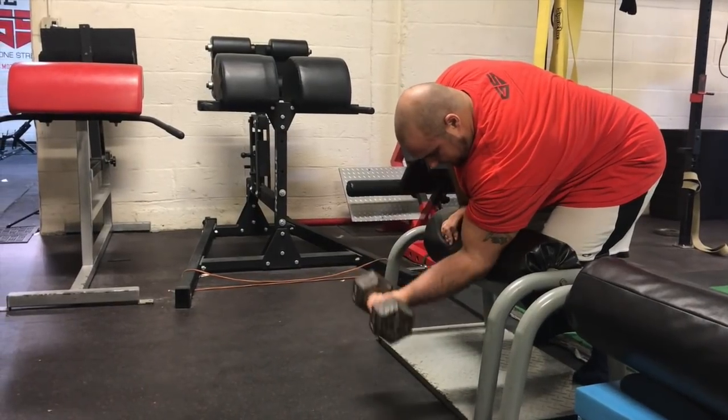Whether it be health or performance that you're after, try to give some of these underhand exercises a try. You can use them as accessory movements in your program — a little heavier in the six to eight rep range, or if you're on a hypertrophy block, more of an eight to twelve rep range.